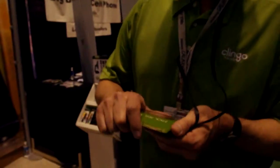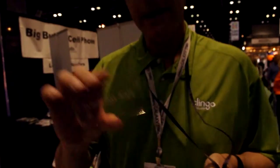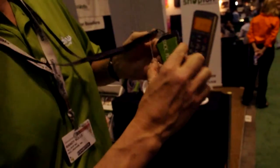Can you tell us about the product? Sure. Klingo is a product that's a green sticky gel pad. Basically, you take any mobile device — a phone, a GPS, an iPod, anything — and it'll just stick and unstick right on there.